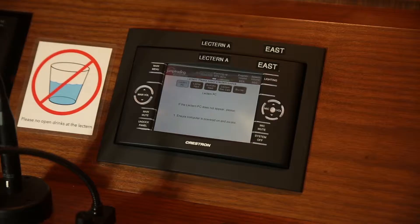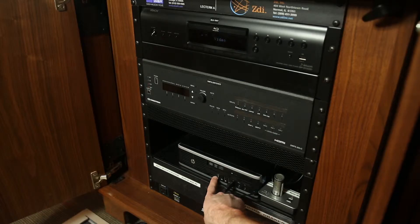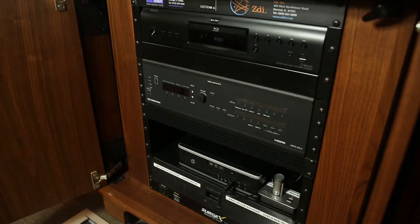If you do not have your own laptop, choose the Electron PC option. If nothing appears still, ensure that the PC is turned on. You may also plug flash drives in here as well.